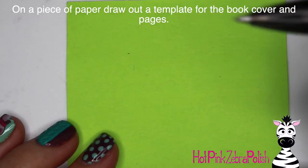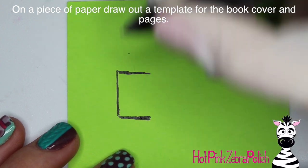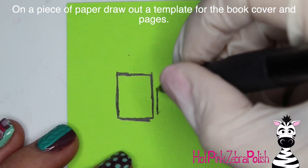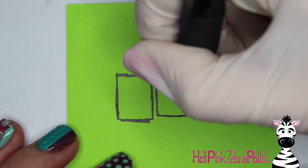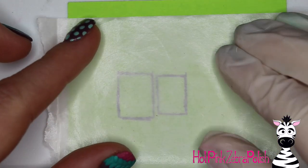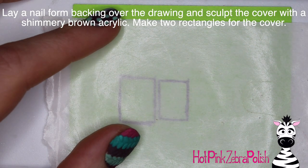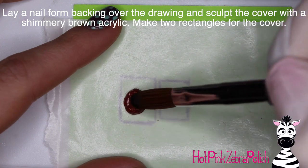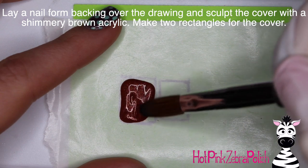On a piece of paper I'm going to draw out my template for the book cover and the pages. You're going to draw one rectangle for your cover, which will be slightly larger than the second rectangle for the pages. They don't have to be perfect by any means. Then set a nail form backing on top — you can see your sketch through it, which makes it really easy to get two sets of covers and two sets of pages that are the same size.